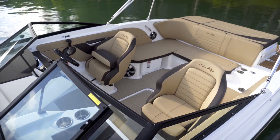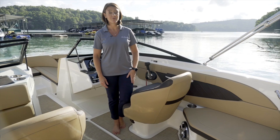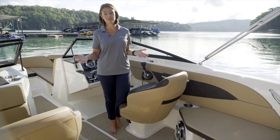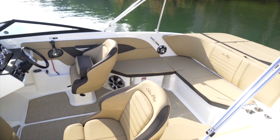The SPX 210 features a length overall of 21 feet 6 inches and a beam of 8 foot 6 inches, which gives you plenty of additional seating space for you and 12 of your closest friends — a total seating capacity of 13.